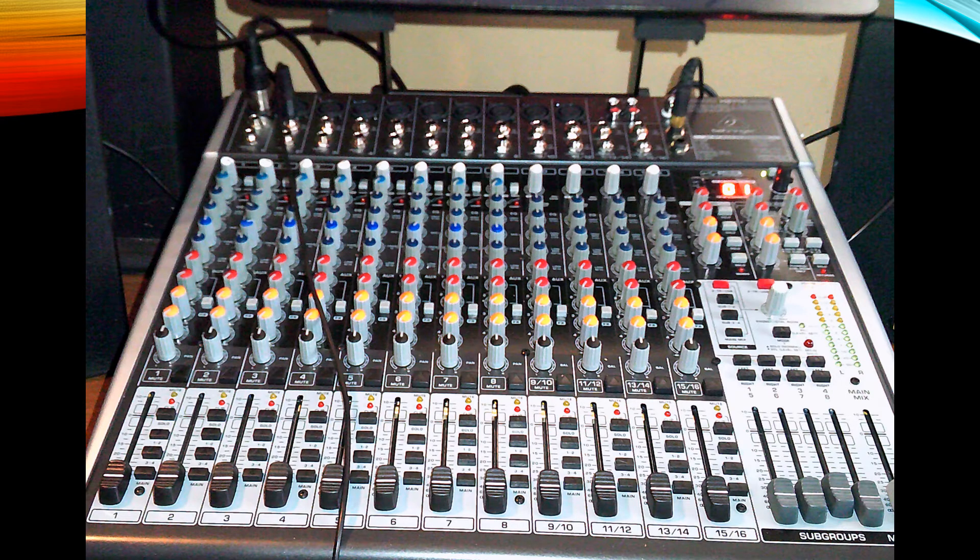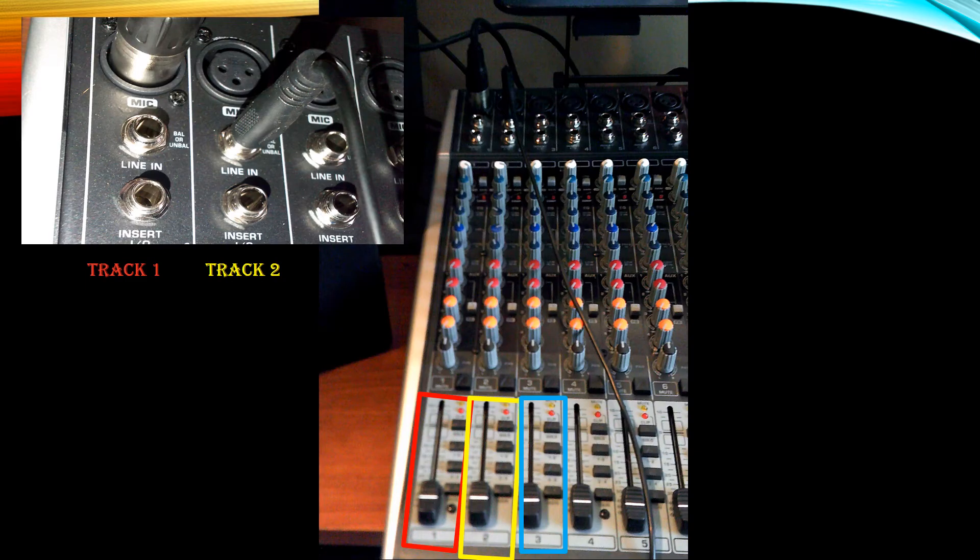Now let's take a look at the front of the mixer. On the left hand side you're going to see different tracks. Track one — if you follow it all the way up you'll see where it says mic, line in, and insert. You can see my mic is hooked up using the XLR cable. On track two, you'll see the same thing — the mic, the line in, and the insert — and for my line in I have a cord hooked up that is connected to my guitar.